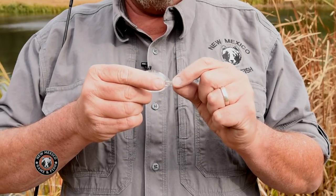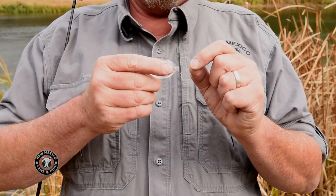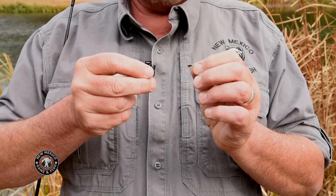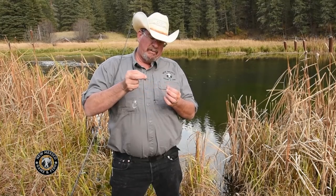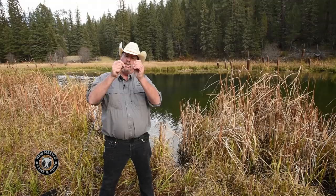We're going to take the other end of this line and put a swivel on here. A swivel allows us to attach another piece of line with a fly on it to the bottom. There's our swivel at the end of the fishing line.